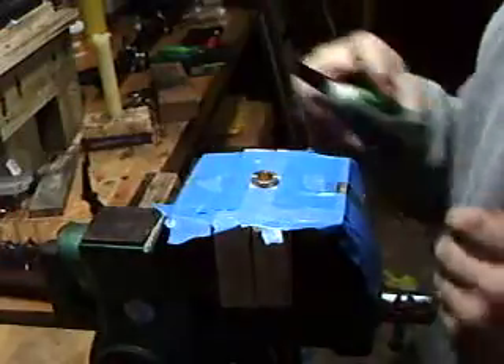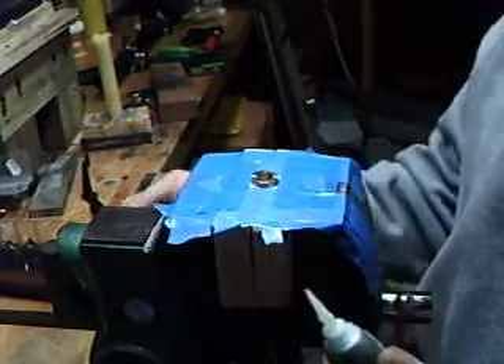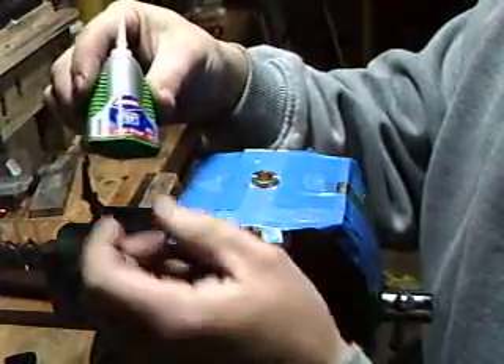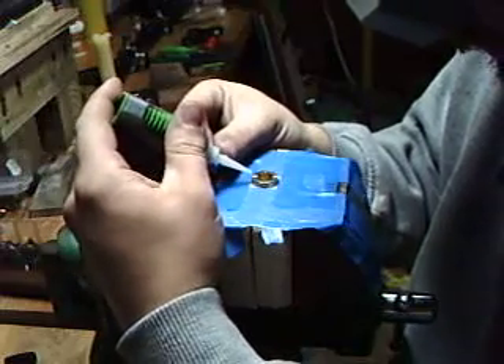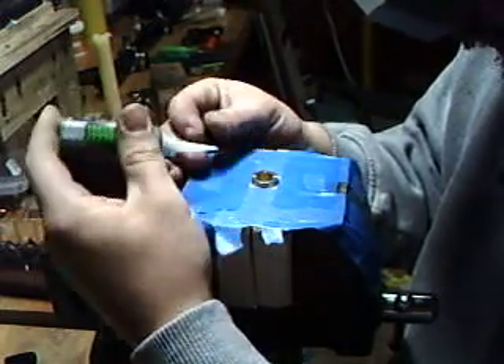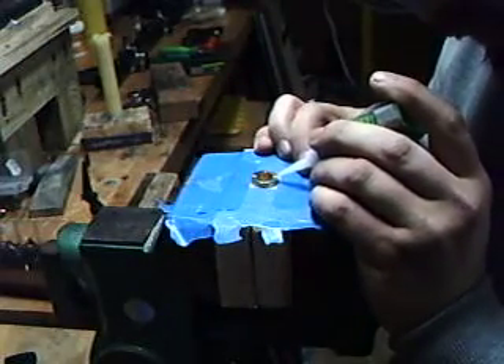But for this demonstration I'm keeping it kind of far away, and really just using judgment. And what I do is I take some crazy glue — just regular old Loctite or crazy glue or whatever. And in the grooves I'll put a nice little dab — just like so. It's not much; you don't need much. And I'll do the same on the other side.